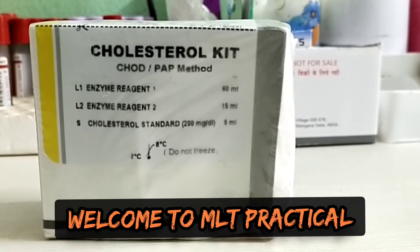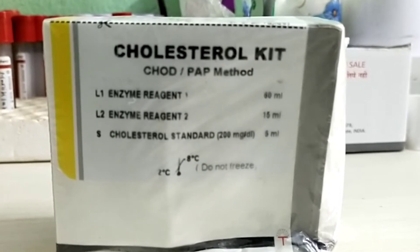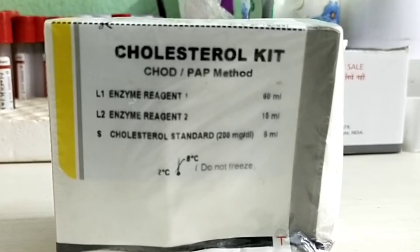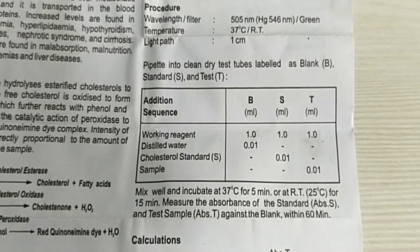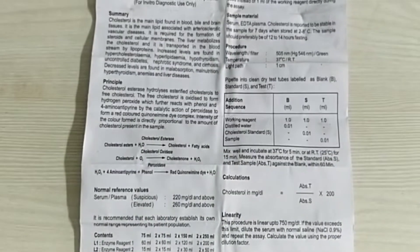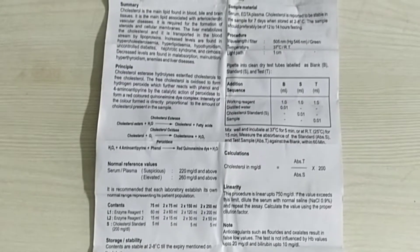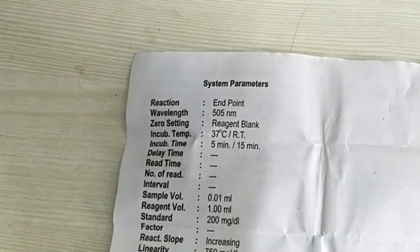Hello, welcome to MLT practical. In this video I will practically demonstrate how a blood serum cholesterol test is done by colorimeter. Before the test starts, always follow the reagent box protocol. For this test we need working reagent 1000 micro liter, distilled water 10 micro liter, standard 10 micro liter, and serum sample 10 micro liter. The colorimeter wavelength is 505.